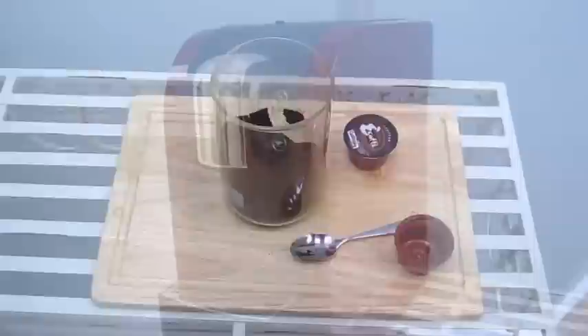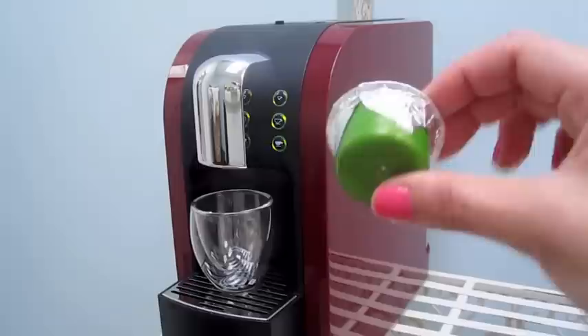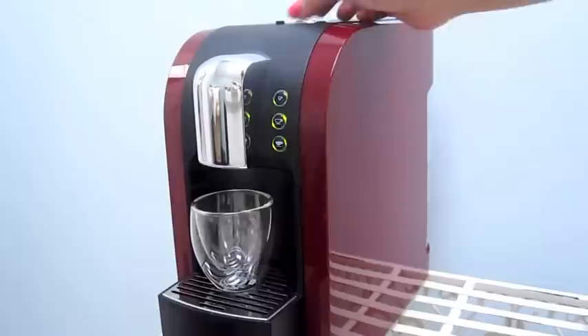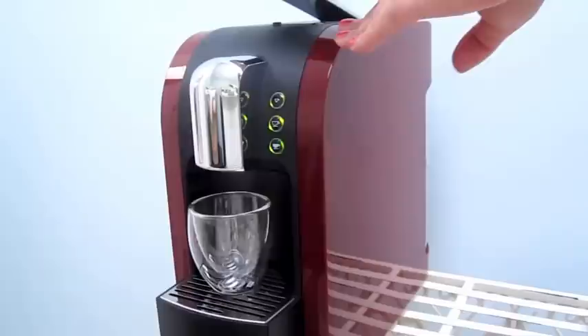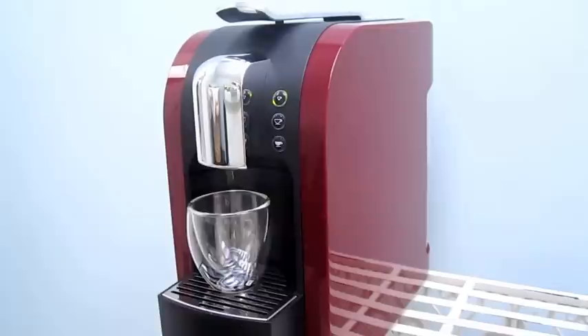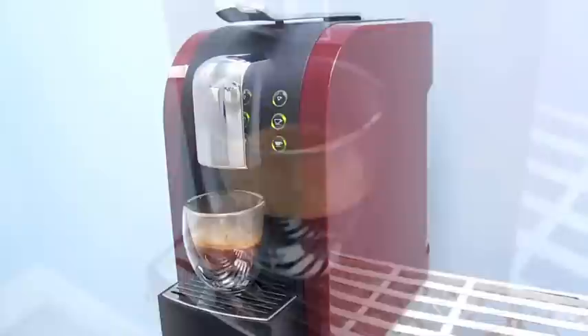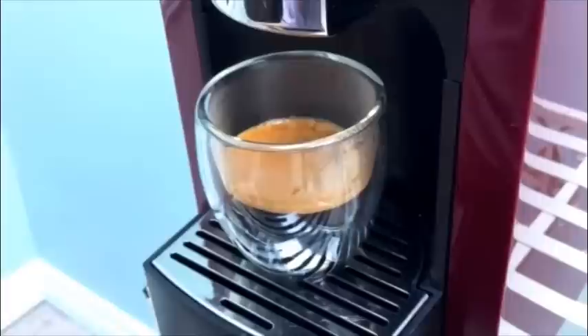So here we have the Starbucks machine. The first thing I'm going to do is put the cup under here, then take the newly made pod and put it along the top. Stick it in there, make sure it goes all the way to the right place, and pull the lid down. I've already run the cleaning cycle, so now I can just press the espresso shot button. Here's a close-up of the shot, and as you can see it came out perfectly — there's even a thick layer of crema at the top.